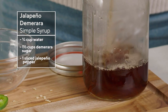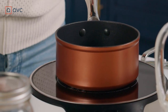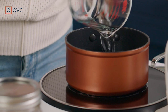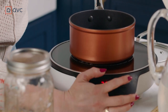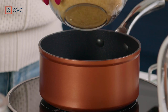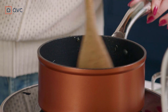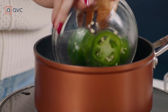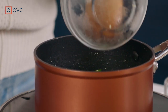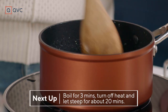So let's start by making our simple syrup. In this particular circumstance, you're going to use twice as much sugar as you are water. So we have three quarters of a cup of water there. We're going to turn this on and let it come to a boil. All right, we're at a nice boil. Let's add our demerara sugar and start stirring, because you've got to make sure that it dissolves completely.